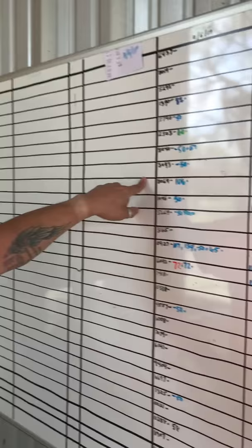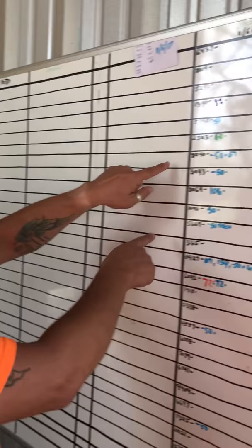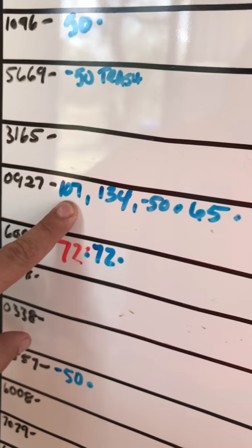This is how we categorize and log all the weights for all the pigs that come into the ranch. So if you want to know how much a pig weighed, instead of asking me, I'm going to direct you over here — find your number and all the weights are listed here. 'Minus 50' means anything below 50 pounds we don't weigh, because it's a $50 pig. Once you get above 50 pounds, for example, this guy shot 107, 134, a minus 50, and a 65 pound pig.